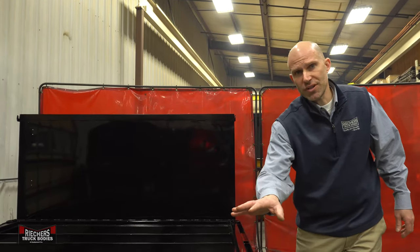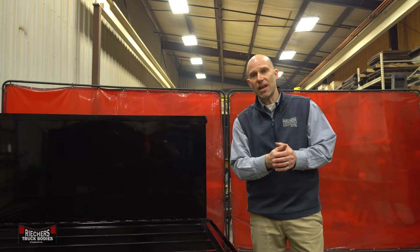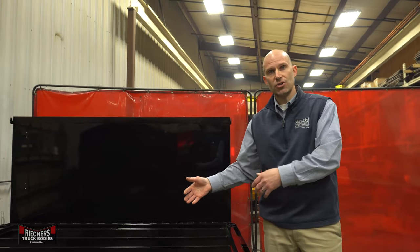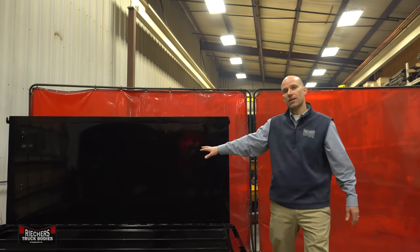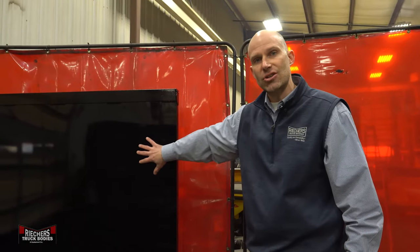Our cross members are set on 12 or 16 inch centers depending on your customer's application or the flooring they choose. Our standard bulkhead is going to be a 42 inch tall squared bulkhead made of high-quality 10 gauge steel.